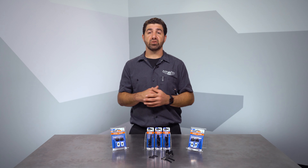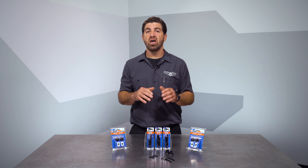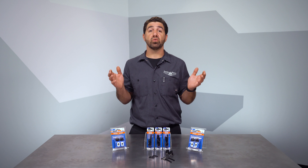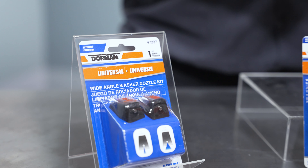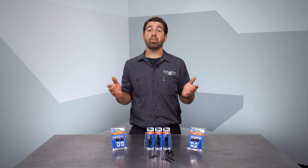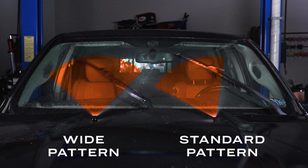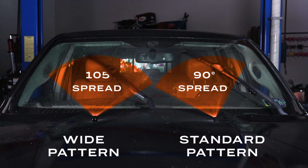These Universal Kits are very flexible, but in cases of cars with no existing washer system in place, the install can require a bit of work regardless of application, because you must plumb the system between the pump and the nozzle when both pieces are in place. When looking at these kits, you'll notice a wide angle kit and a standard kit. Generally, the wide angle kit will be better for vehicles with wider windshields or vehicles where the nozzles are mounted very close to the windshield. The wide pattern helps throw the washer fluid in a wider pattern than the standard kit, really helping to get fluid everywhere your wipers can use it.